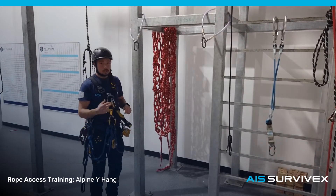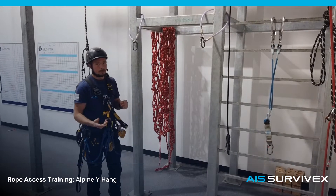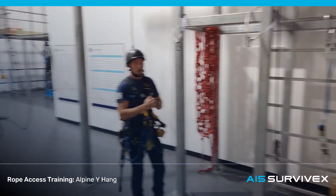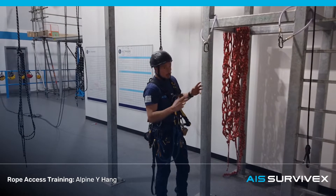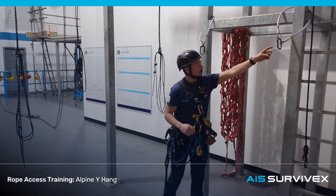At level 1, you're going to need to demonstrate small Y-hanks, which means this isn't going to be any greater than 1.5 meters. Some things will change with larger Y-hanks — your instructor will tell you about that when giving your briefing. For now, we're going to concentrate on this small one here.